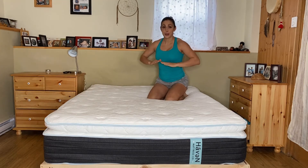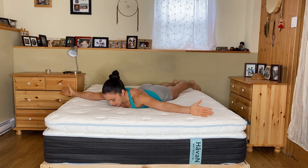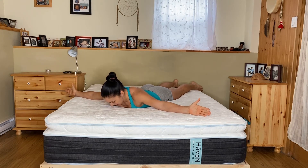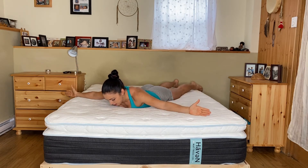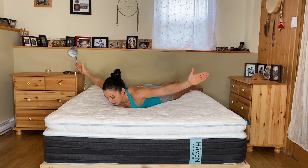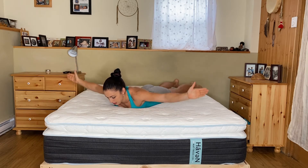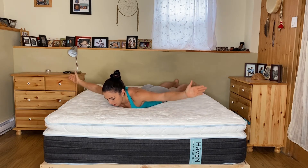For our next move, we're going to lay flat on the mattress face down. You're going to extend your hands out straight to the side, point your thumbs up, and then you're going to squeeze your shoulder blades together and lift straight up, exhaling at the top when you're squeezing. This is great for strengthening those postural muscles.